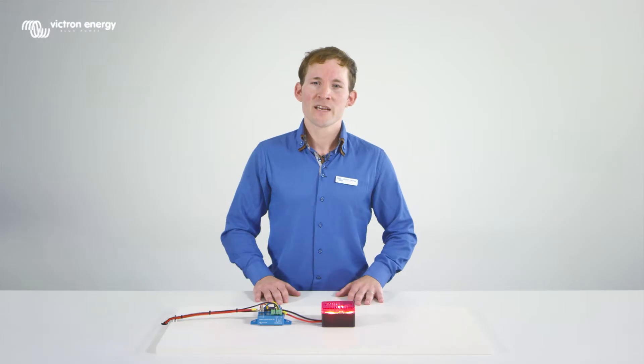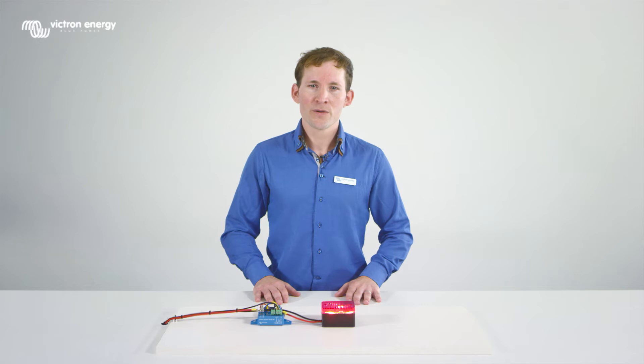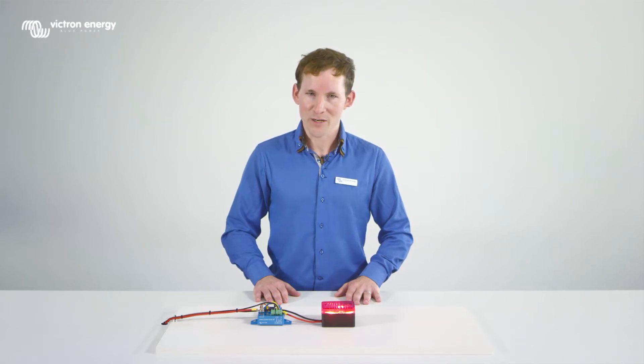The battery protect has several options to inform the user when to stop discharging, including an LED indicator and a buzzer on the alarm contact of the battery protect. The different modes are explained in the manual.